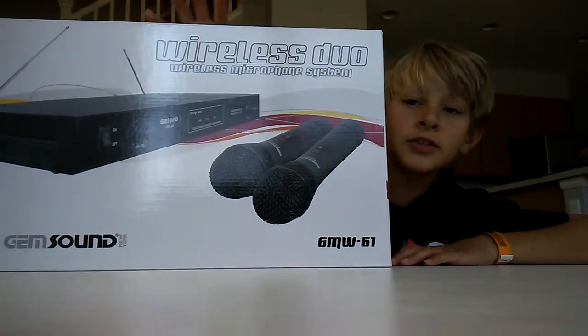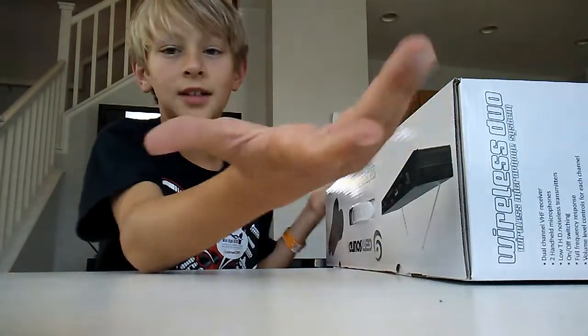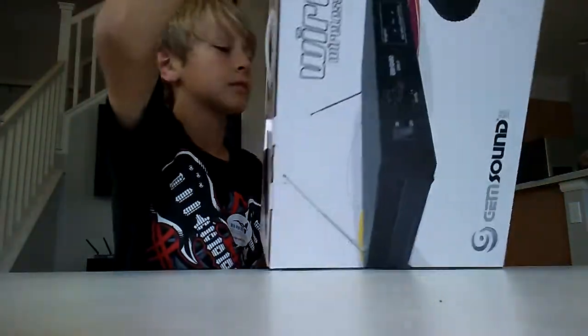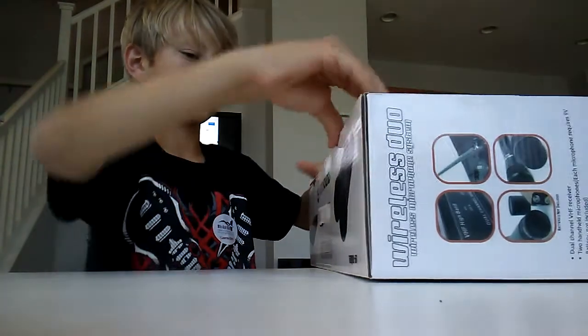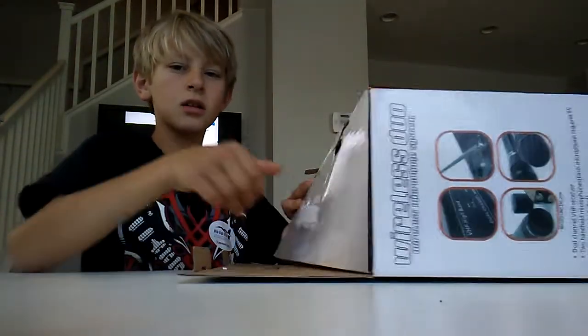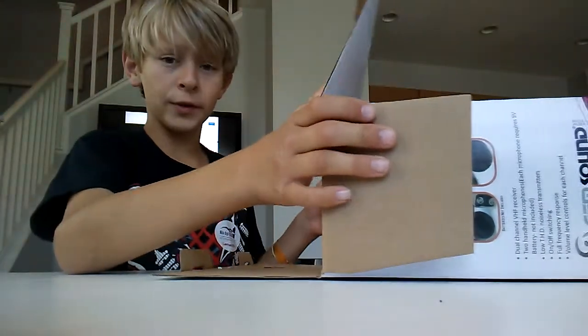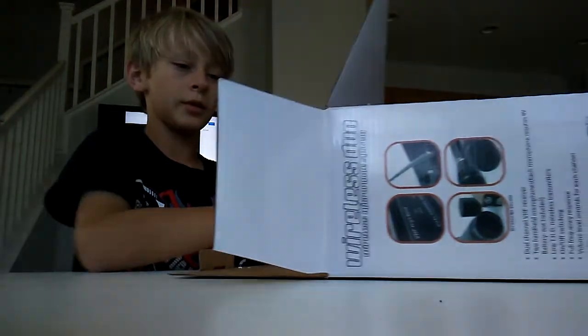We will be doing a test video. This is a dual microphone system, and a handheld one.